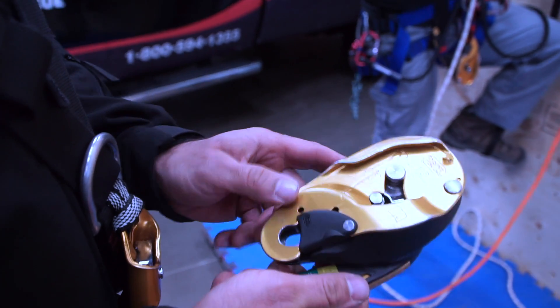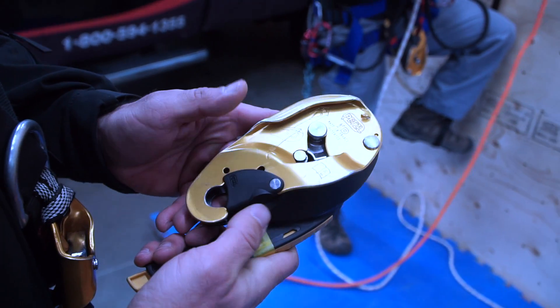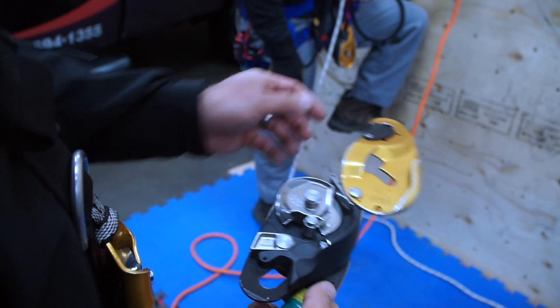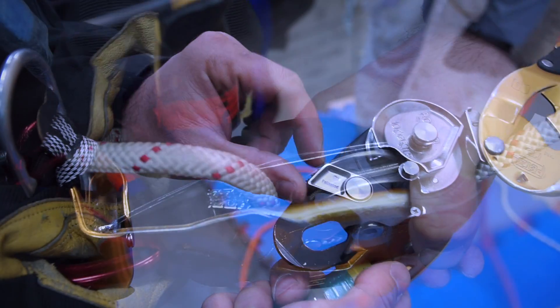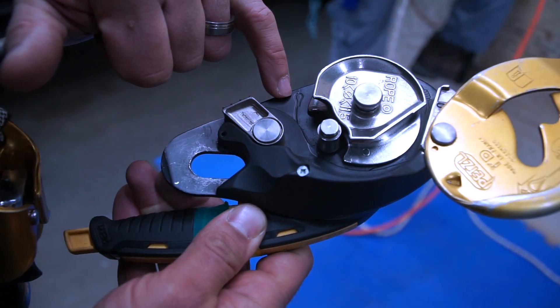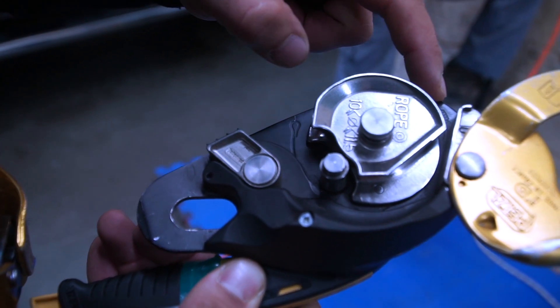Right now, with the handle closed like this, this is the store position. You can see basically what it looks like when we open it up. A part of the device will actually stop you from rigging it backwards. If you look close in, there's an actual point where it shows an anchor loop, wrapping around to where you control it with your hand.